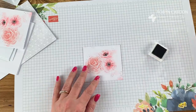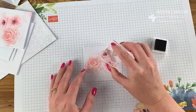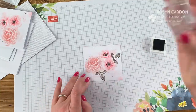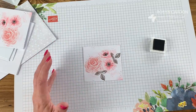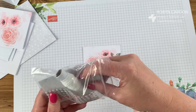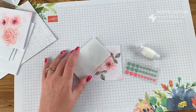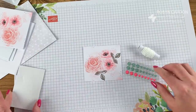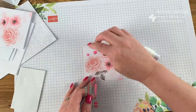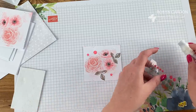We're stamping the leaf in Gray Granite — a really nice color — right in here. Look how pretty that is. Then I'm going to take the enamel dots next. I'll pull out these dimensionals, which are little adhesive dots. I'm using our snail adhesive for the card panel. The enamel dots are some of the best embellishments and accessories we have in the Paper Pumpkin kit — they really try to make it super special for everybody.